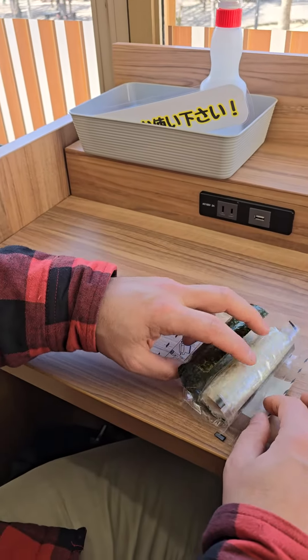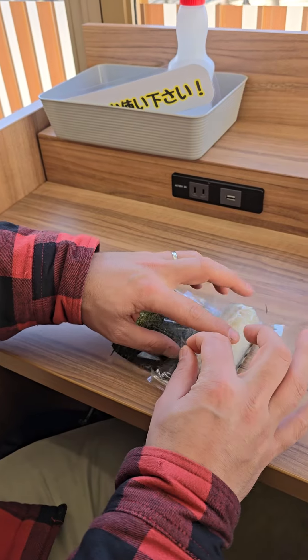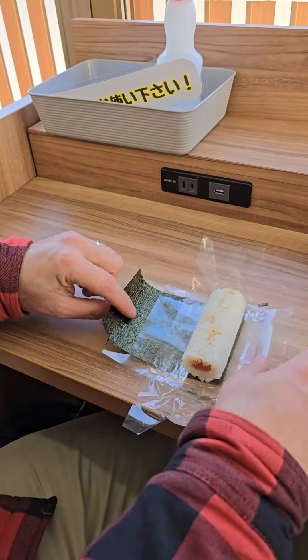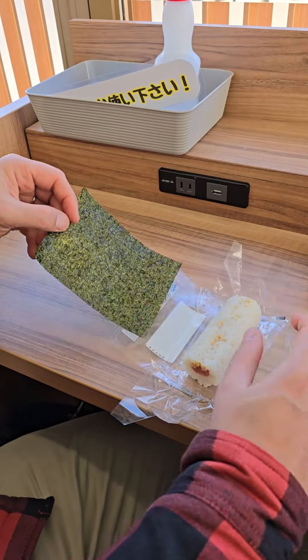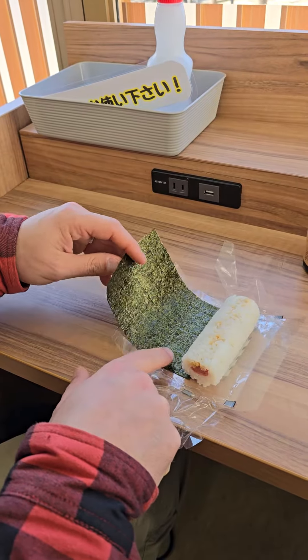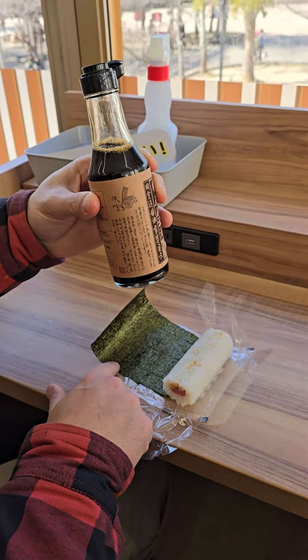Now you just open it right, and there you have the plastic. Open one flap to one side, another flap to the other side, and then you pull out the Nori — Nori, is it called? Yeah. At this point you can just add this here.